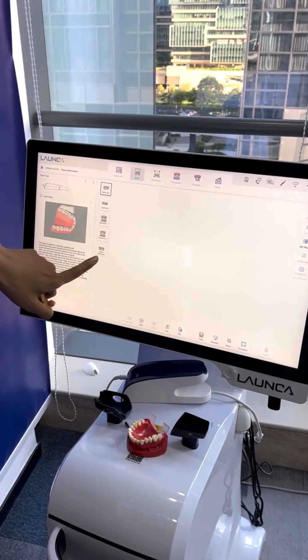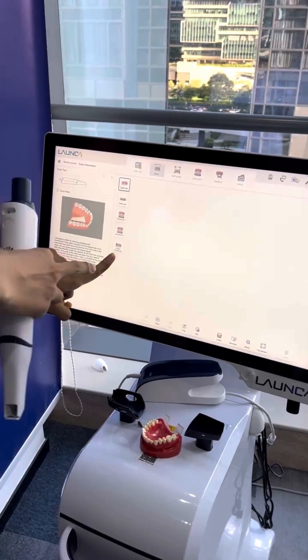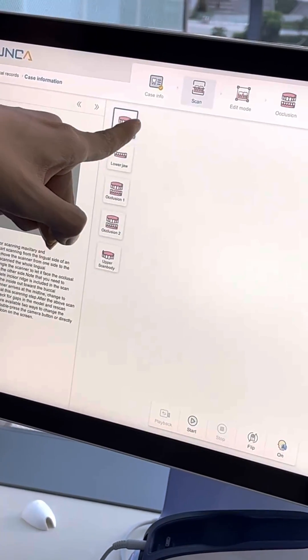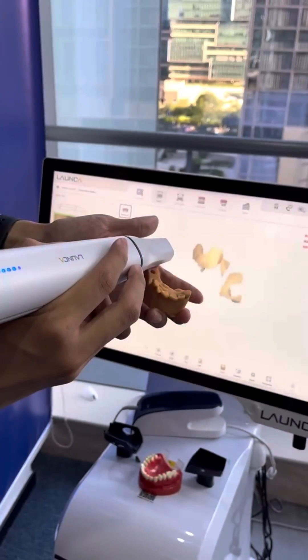You will have an extra step. You can see closer — there's the upper implant scan body. For this part, you're going to scan with the gingiva like this to give you the idea.